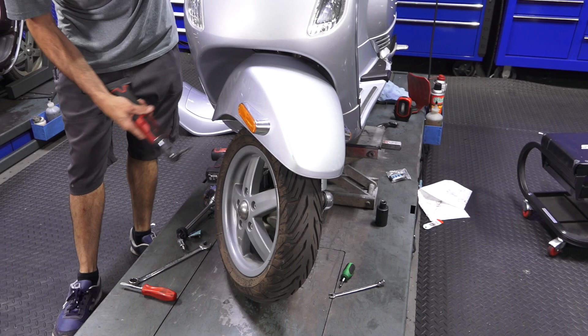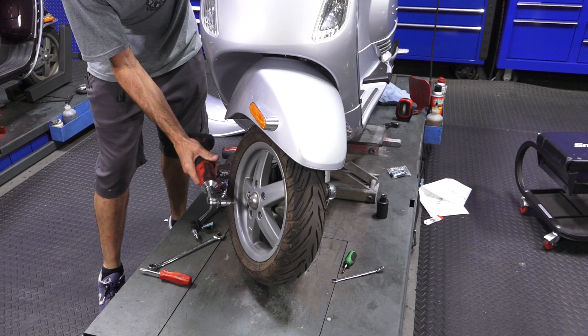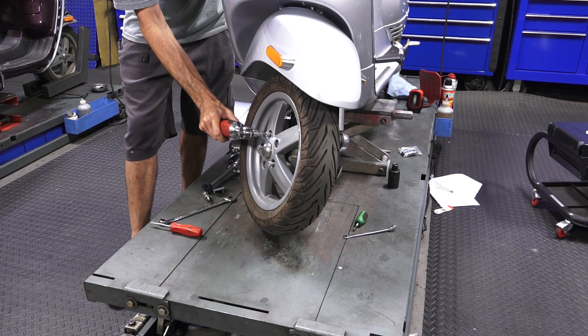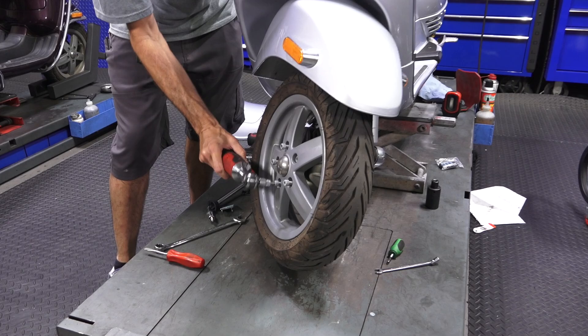I'm going to get the wheel out of the way — it makes the job much easier. It is possible to work around the wheel, but it's only five fasteners. I'll go ahead and remove the front wheel. I'll use a power driver — I like this because you have a little better feel than using an impact. Next we're going to remove the speedometer cable from the hub itself.